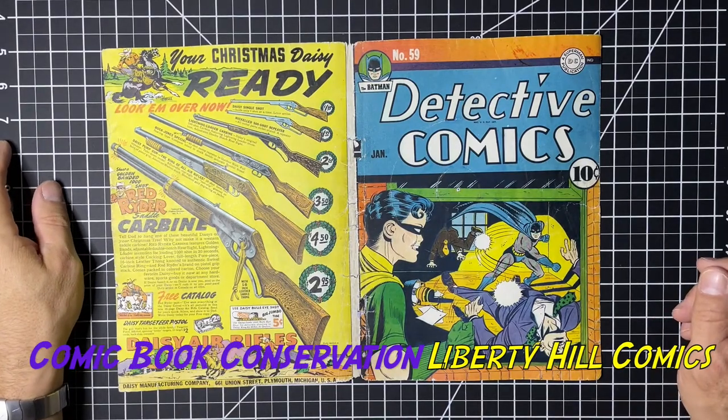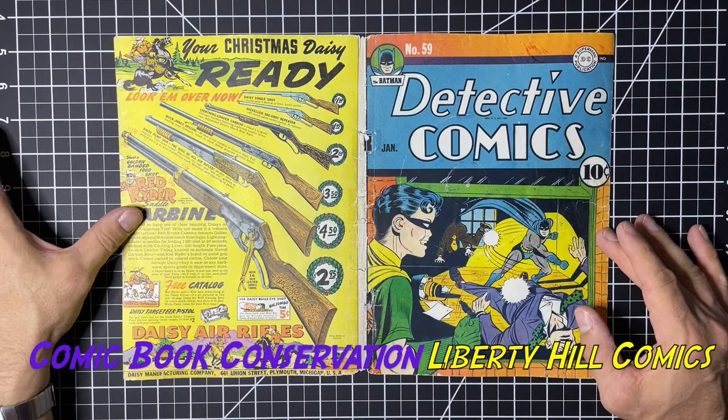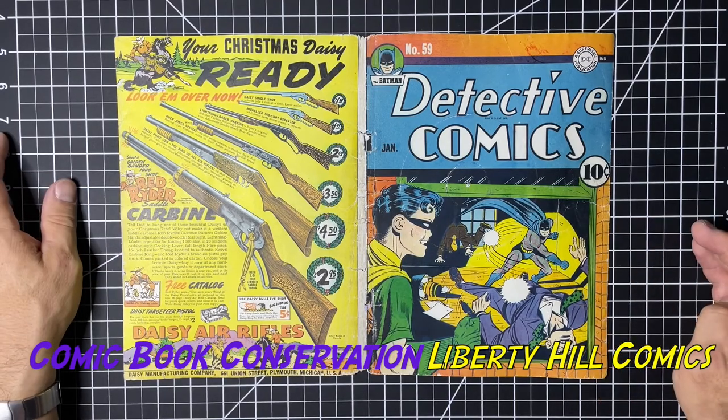What's up y'all, it's Dr. Paul with another installment in our video series on the conservation of this copy of Detective Comics number 59, which went on newsstands late 1941 and has a January 1942 publication date.